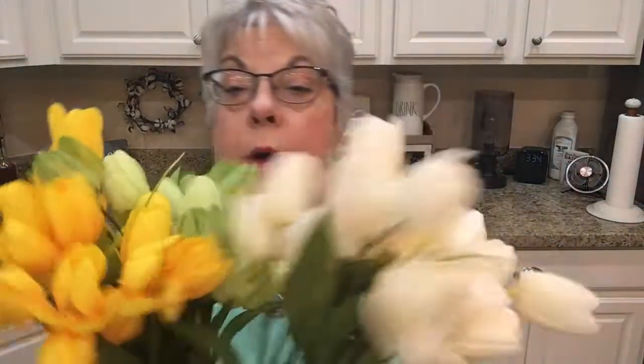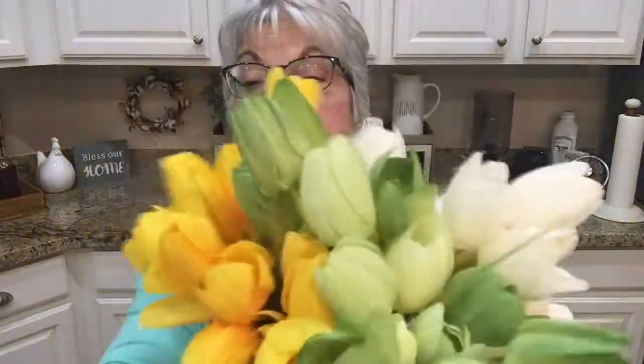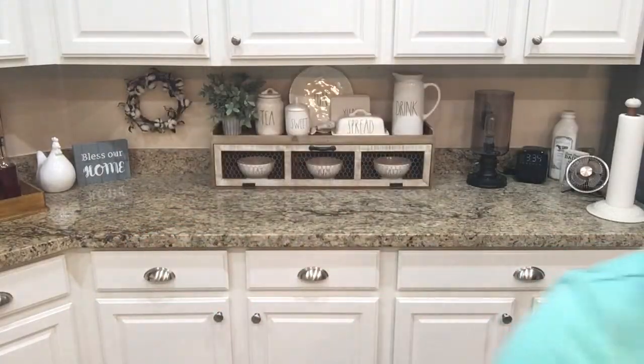These tulips are from Michaels — white, green, and yellow. I think what I'm gonna do is just stick them in a vase. I don't know if I'm gonna break them apart or try and weave them in together, but I thought they were pretty.